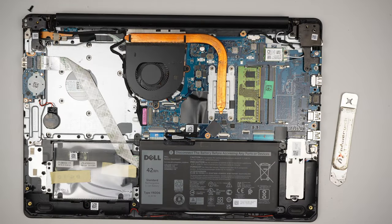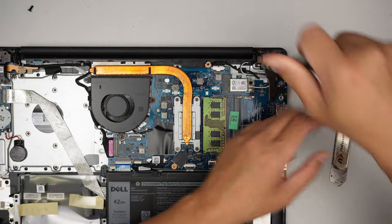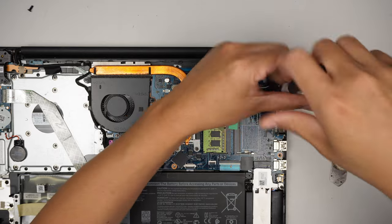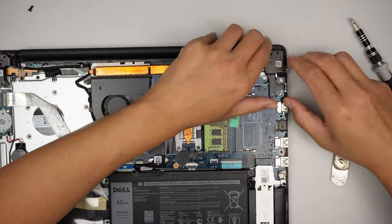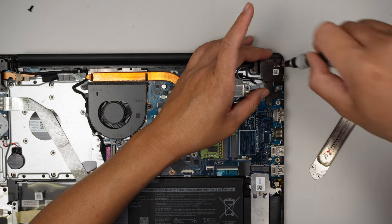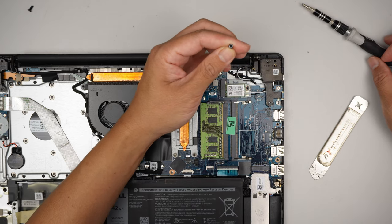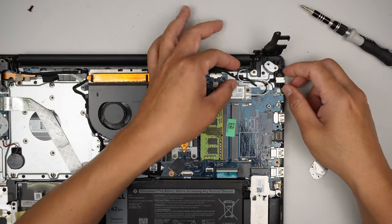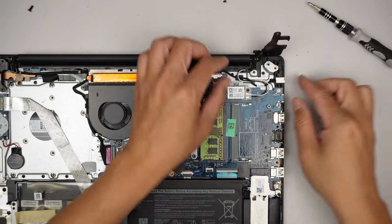Once the back cover is removed, let's identify the DC jack. We need to remove these two screws — actually three screws — holding down the hinge. This one screw looks kind of funny, never seen this screw before. Remove all three, push the hinge up, and remove the tiny little screw holding down the DC jack.